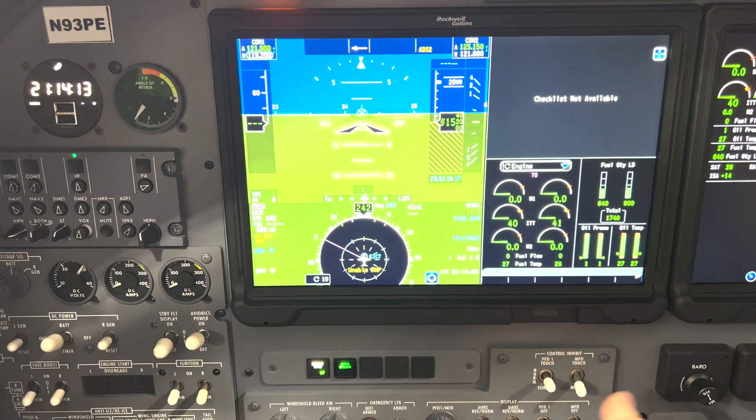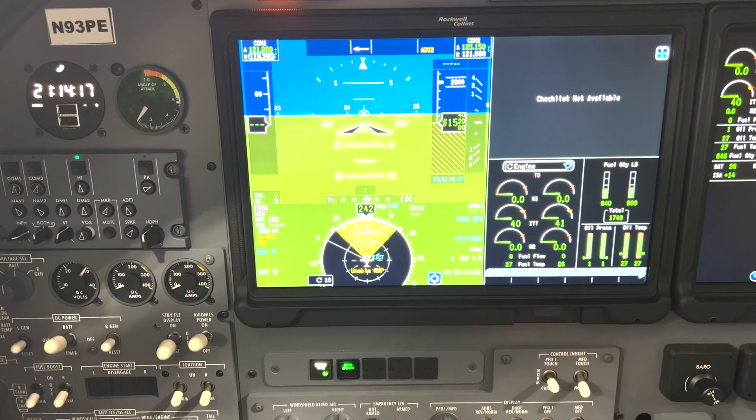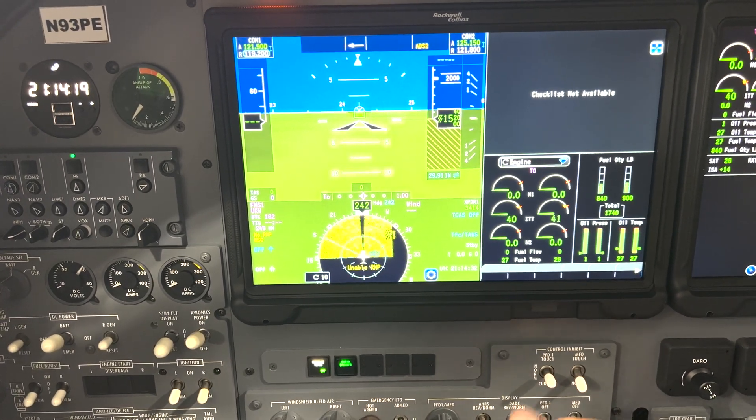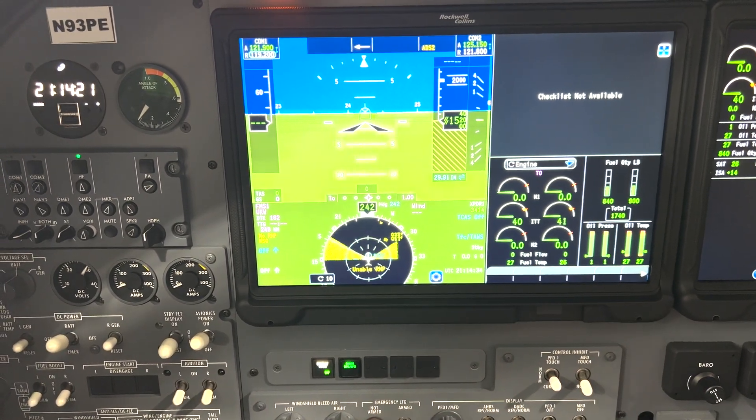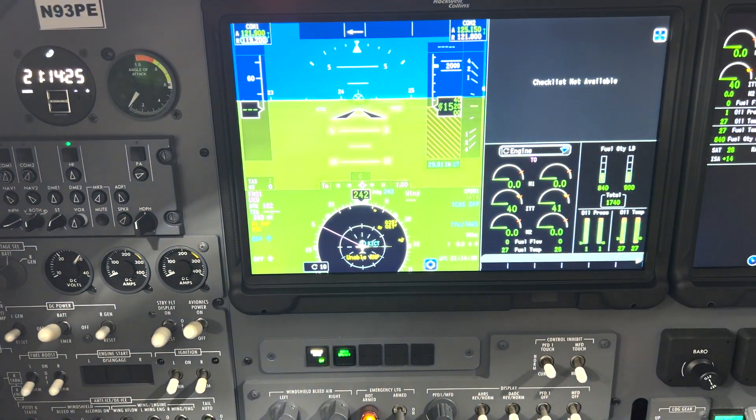Same with the ADC. It says ADS2, which means air data sensor as opposed to air data computer, but those are two different names for the same thing. So always make sure you don't have that showing yellow up there.